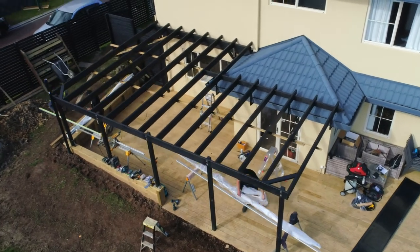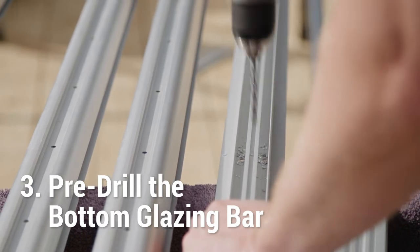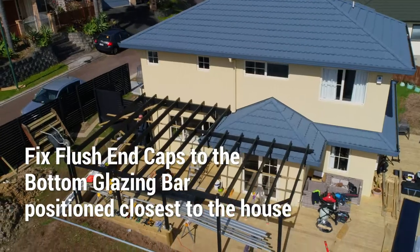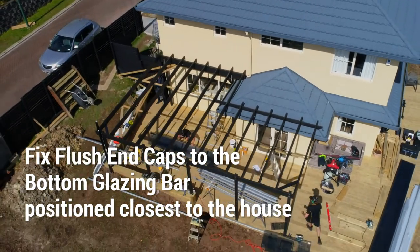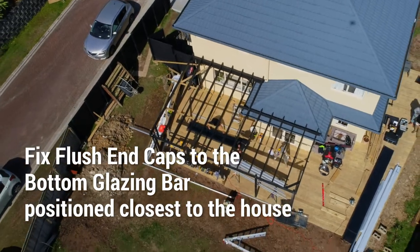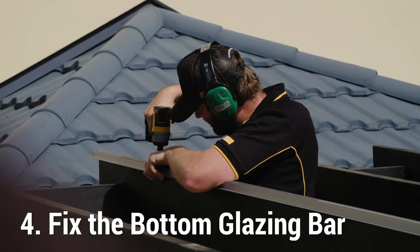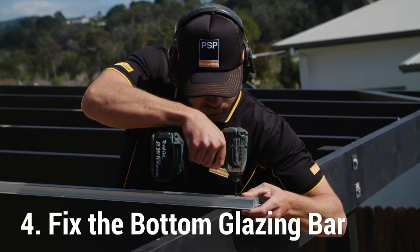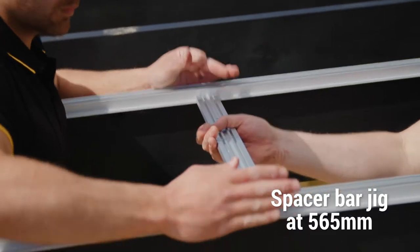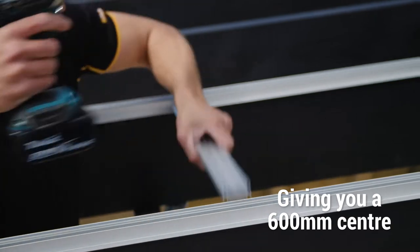Once the components are cut to size, pre-drill 5mm holes in the V-groove channel of the bottom glazing bar. Place the bottom glazing bar at the centre of the structure and fix it using the screws provided. We recommend creating a spacer bar jig at 565mm to easily measure the distance between the glazing bars on each rafter or purlin.